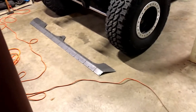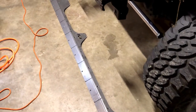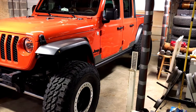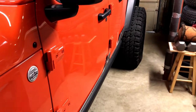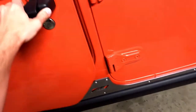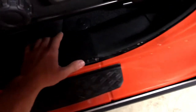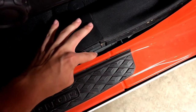We got the rocker armor in the mail. This is Moto Built rocker skins — pretty heavy duty. It's not really a rock slider but it's going to go right there under the door. That's pretty much how it's going to look, obviously not painted yet and not mounted. We need to figure out where we're going to clamp it because on the JL, having larger door jams makes it kind of difficult. We've got these panels popped out to figure out if we're going to put a clamp in here.